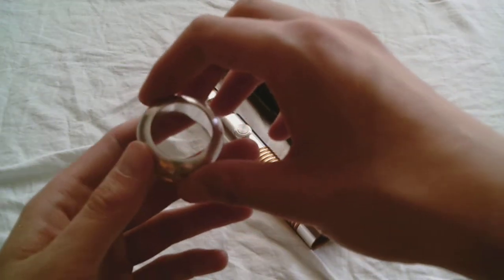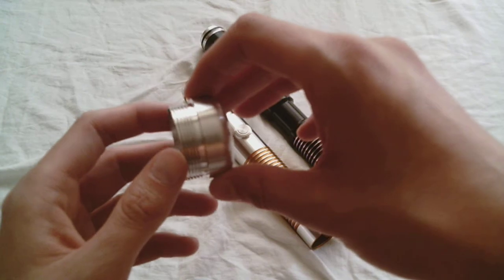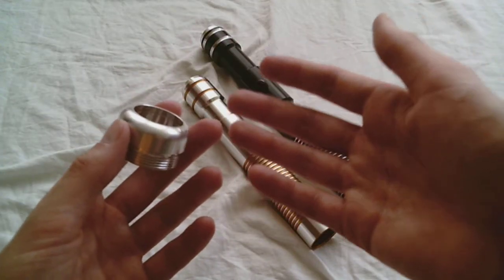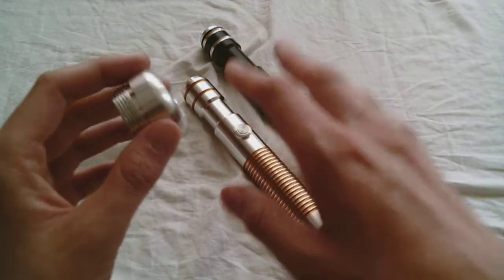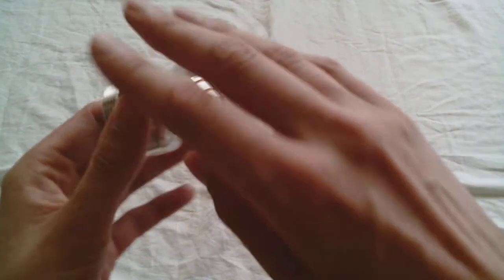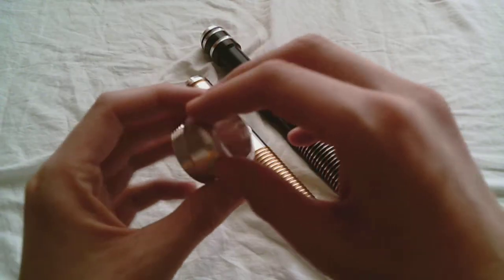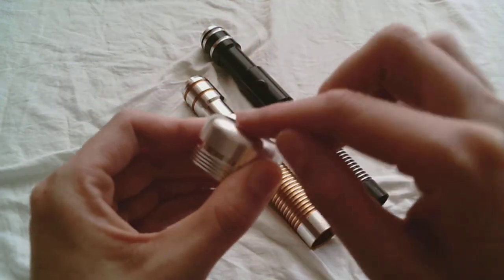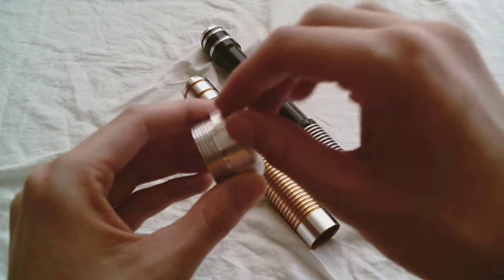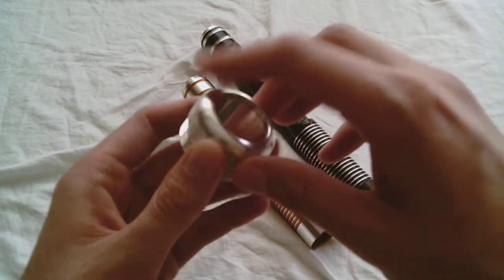This is the Custom Saber Shop's MPS Pommel Style 6, and it's one of the more basic pommels offered by the Custom Saber Shop. It's not super flashy, doesn't have a lot going on design-wise. It's just a very basic design that literally rounds off the end of your lightsaber hilt, so it just kind of has this nice round part to the edge.